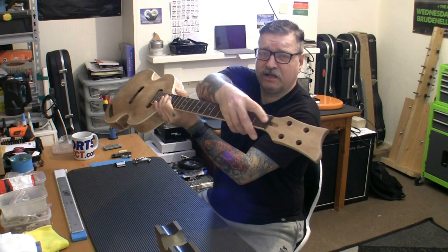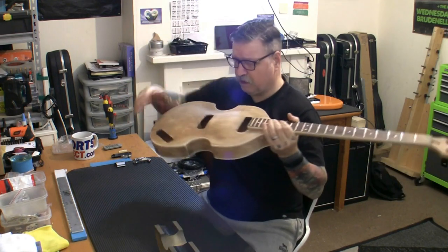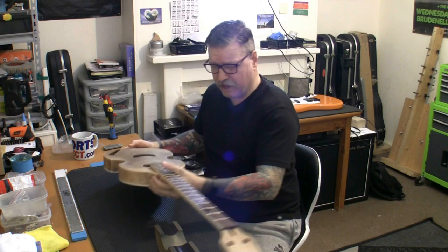The tasks are: install a zero fret at this end, cut and shape the nut, and I'm going to drill the bridge post and fit the stock tailpiece at that end.